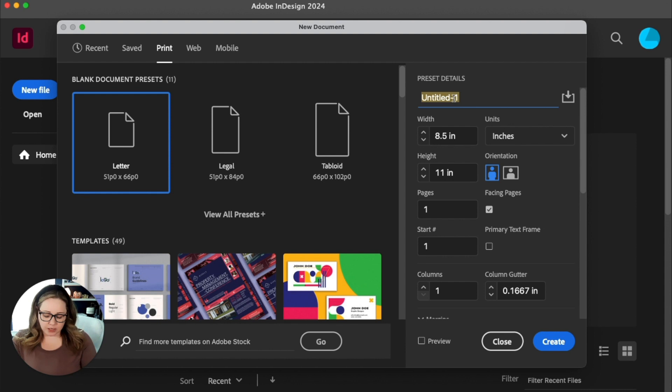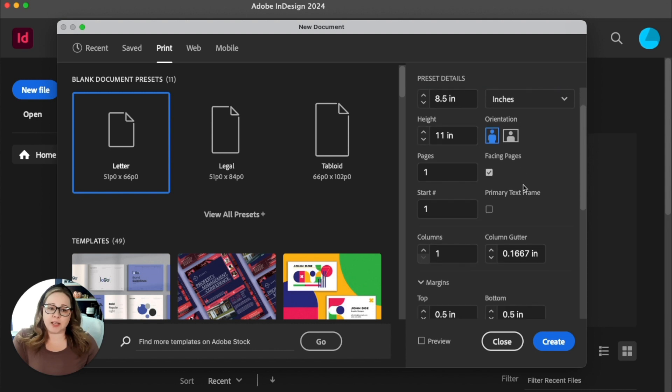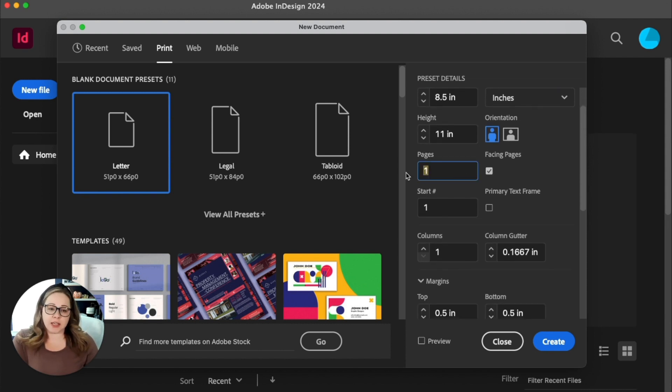I'm also going to put a name in here — I'm just going to call it 'magazine spread' for right now. And here's where the settings really, really matter. So the first thing is we're doing a spread. I'm going to talk about the cover and the back cover in a second, but for the actual spread, like an internal page, we want to make sure that it's two pages.